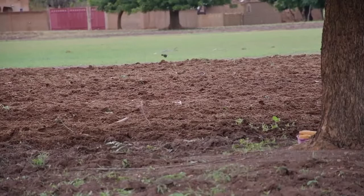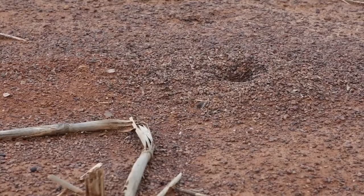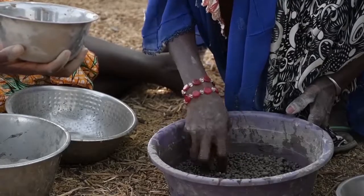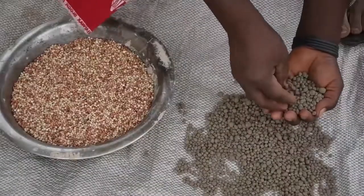Also, birds and insects feed on the planted seeds, so farmers have to sow again. By coating the seed with clay, compost and ash, the seed is disguised and safe from being eaten.